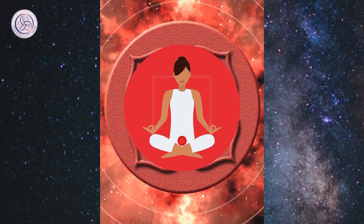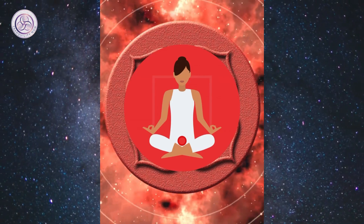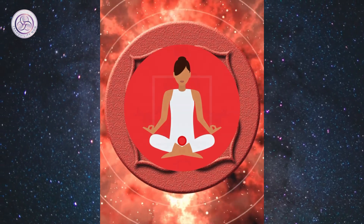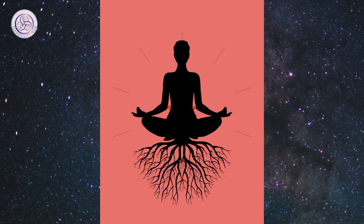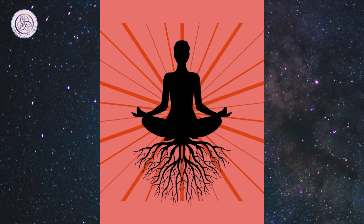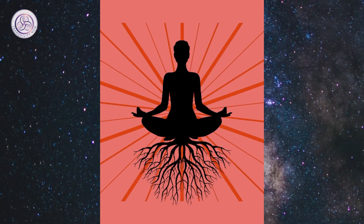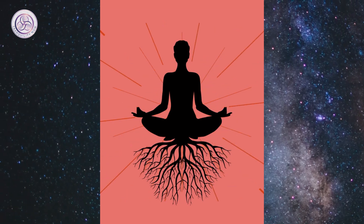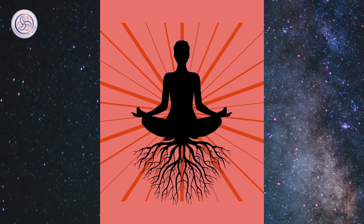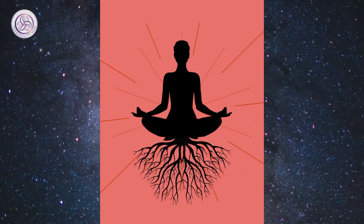Breathe. Now bring your awareness to your root chakra near the base of your spine. Feel your energy pulsing there, and extend your energy downwards from your root chakra — like a tree growing roots, or a waterfall cascading down into the earth. See it going down, down, down, all the way to the center of the earth.